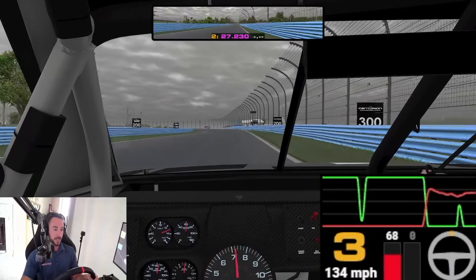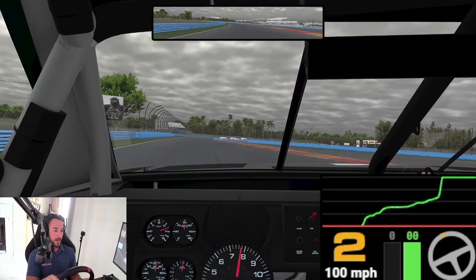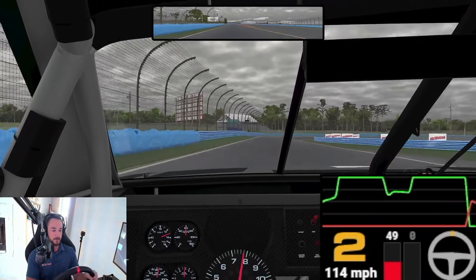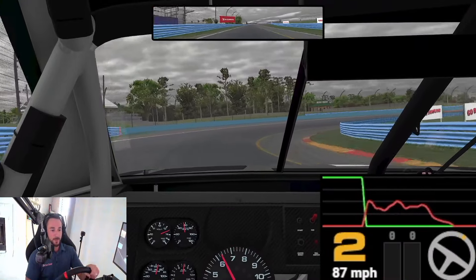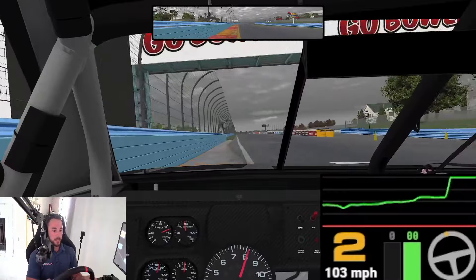Hard on the brakes again — one of the only left-handers on the whole track. This is a tricky one; it sneaks up on you, not a whole lot of grip. Then we head into the final corner, back it up a little bit so we can build a lot of momentum, center off, get a nice run to the line to complete our lap.